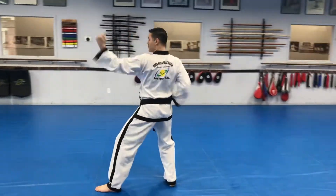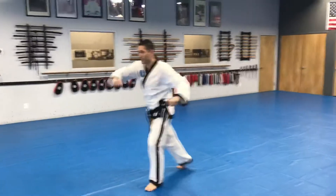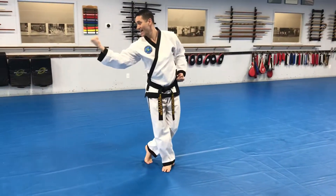Left hand in, palms out, back fist. Right hand inside, palms out, extend. Downward back fist.